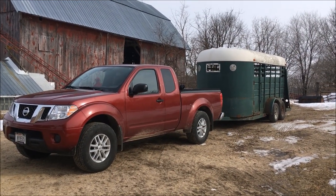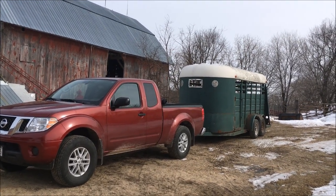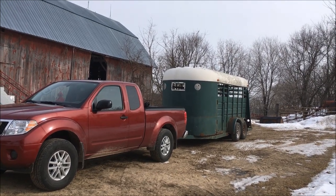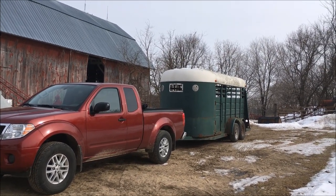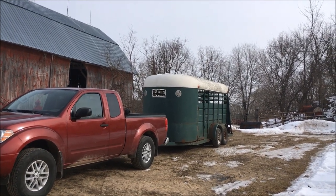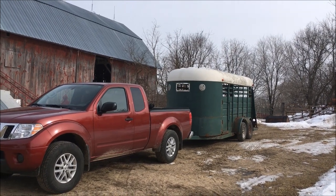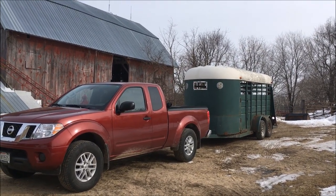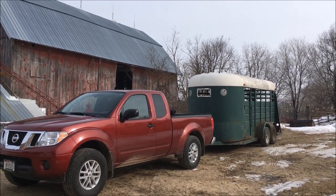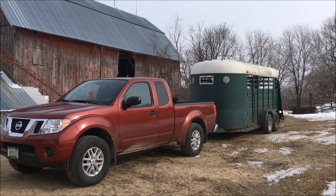This morning I managed to grab a couple of steers, loaded them up, and took them for a ride to the sale barn. The Frontier handles the 16-foot cattle trailer pretty well as long as I don't go crazy loading it. Actually this thing has about the same capabilities as the half-ton trucks did 30 years ago, so overall after six months I'm pretty happy with the Frontier.